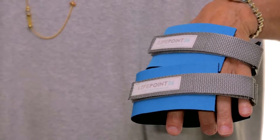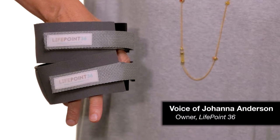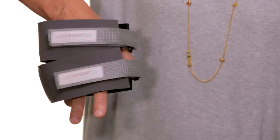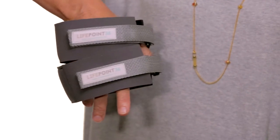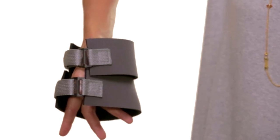LifePoint 36 bands come in two colors, turquoise and gray, both with gray trim. They come in a small/medium and also a medium/large. The small-medium will fit most women, and the medium-large will fit most men.